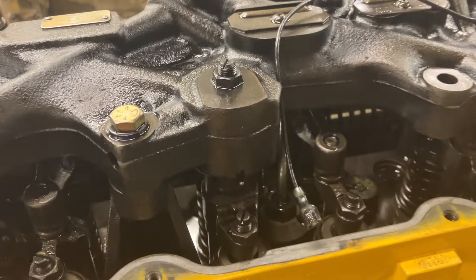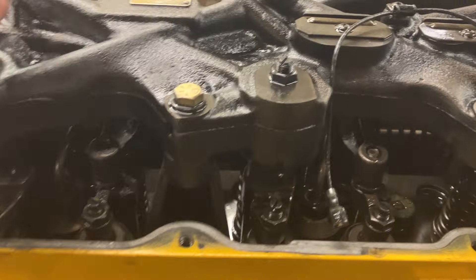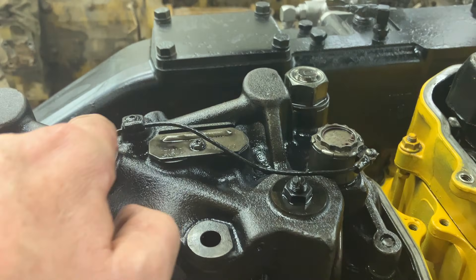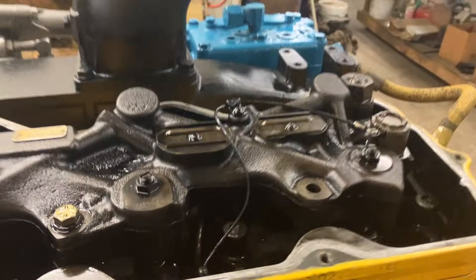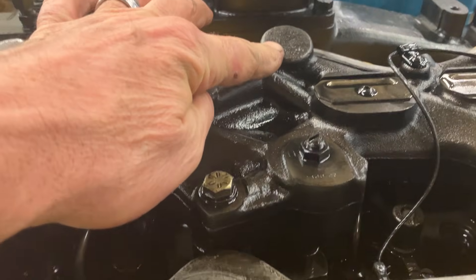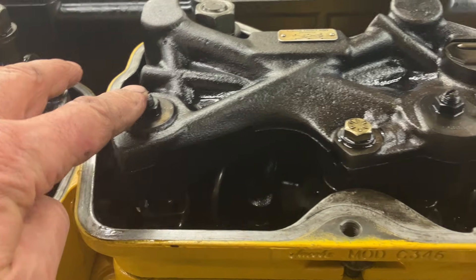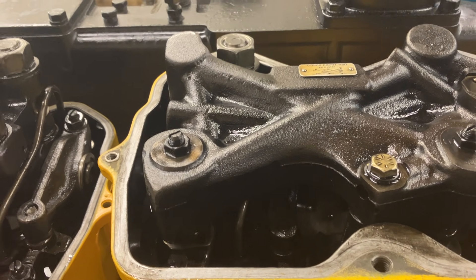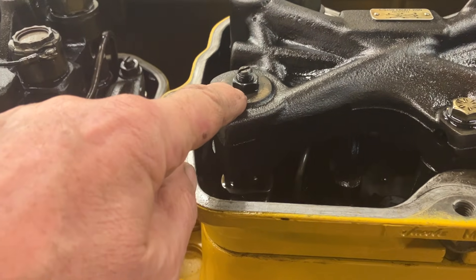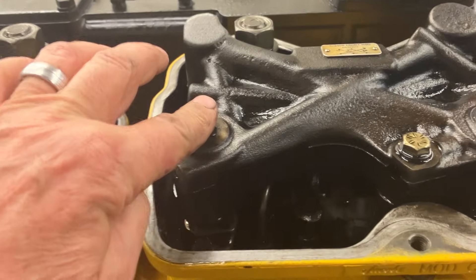There's always one cylinder between the master and slave — that's what this X-pattern is that you see here in the jake housing, where it goes in an X pattern. So like on number two here, the master is activating number three's slave. If you go through the firing order — one, five, three, six, two, and four — six is the cylinder in between, two is the master, and three ends up being the slave.